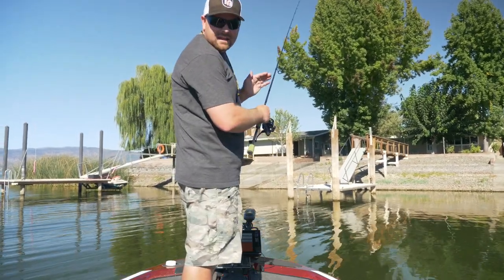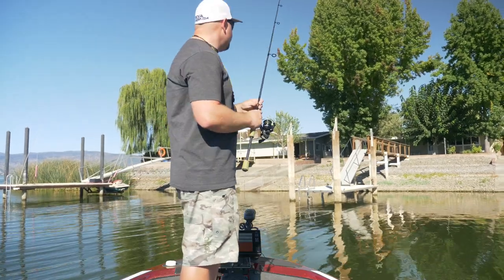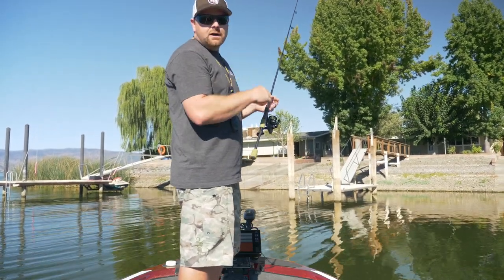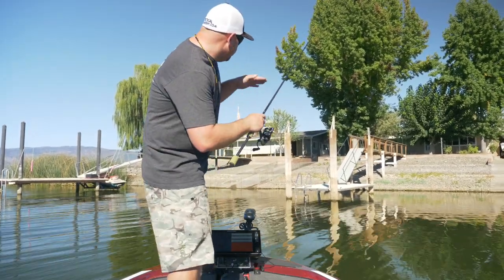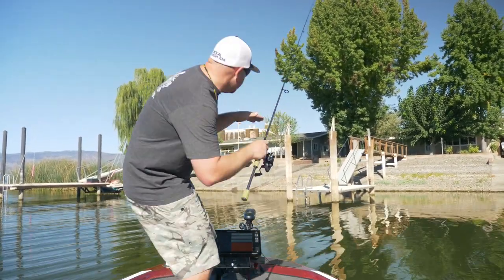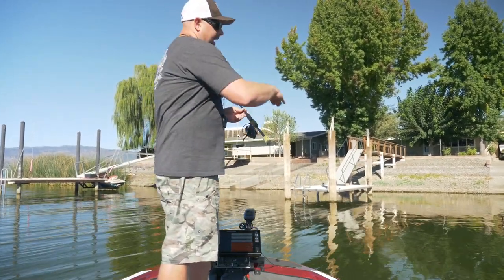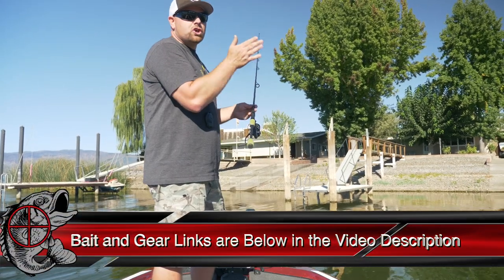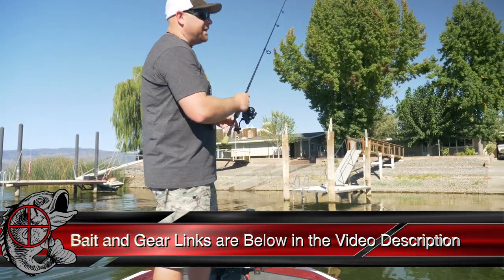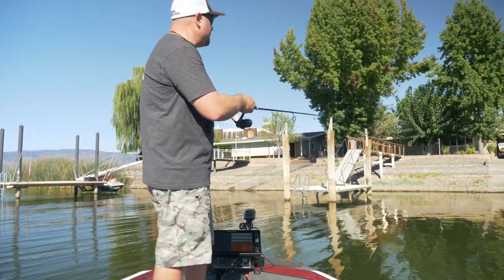Another key thing about dock skipping is boat positioning. If you're right up on the dock, that's going to hurt you. The farther back you get away from the dock, the better angle you can get down underneath. If I was 10 feet up on that dock, the angle to get underneath is going to be a lot more distinct, a lot more sharp, and it's going to be harder to get that bait in there. So the farther you can get away from the dock and still reach your target, the better.